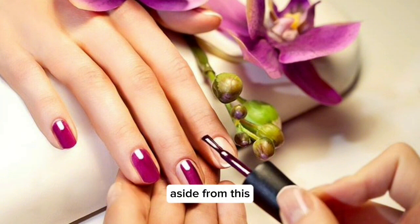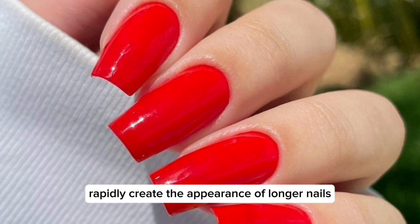Aside from this, a light color will create the appearance of longer nails.